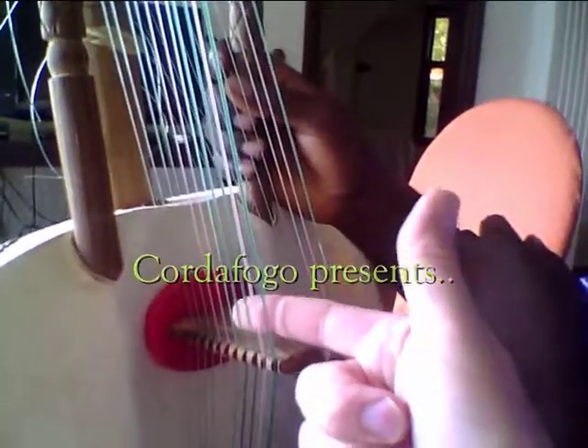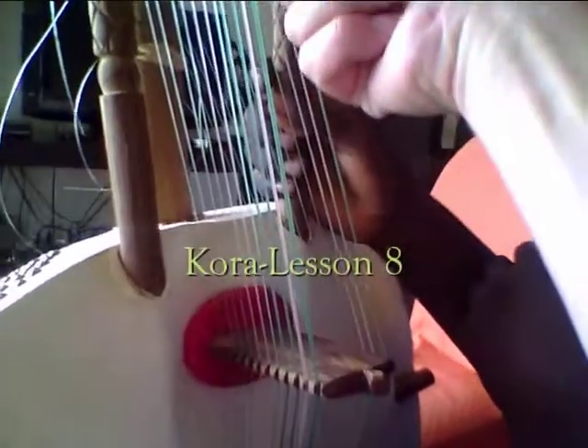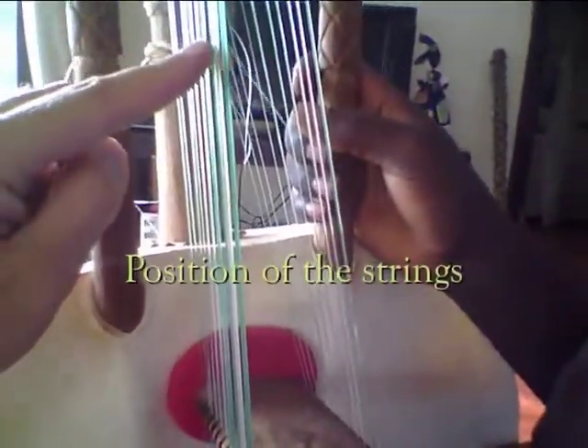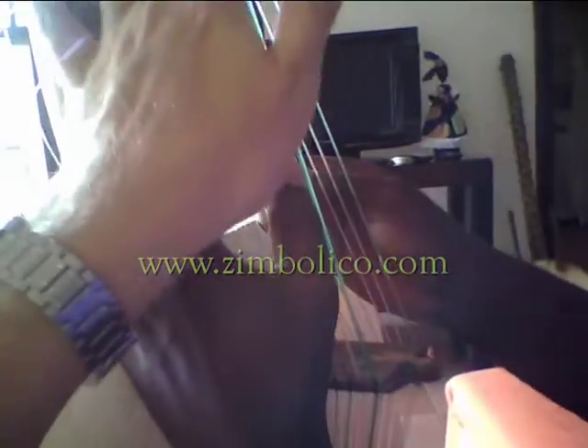The four strings here are all in one direction — parallel, one line — and there's a little bit of a gap after one, two, three, four, five. Because these four strings are in one direction, parallel, one line. And then there's a little bit of a gap here, and then they're all in one line.